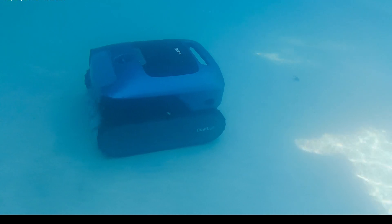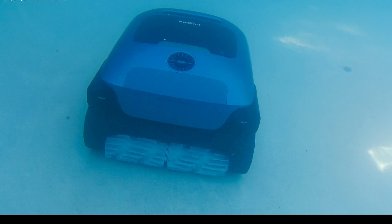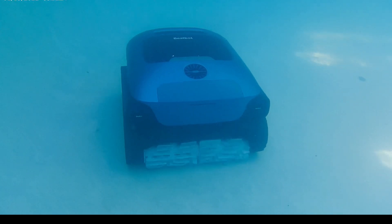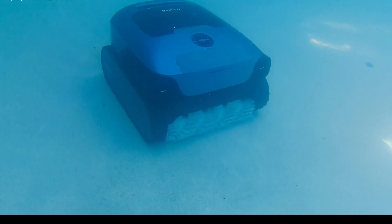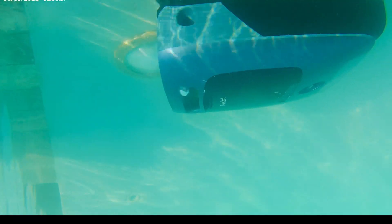This pool vacuum is going to last up to nine and a half hours of water surface cleaning and five hours of continuous bottom cleaning, for all pools up to 3,299 square feet.